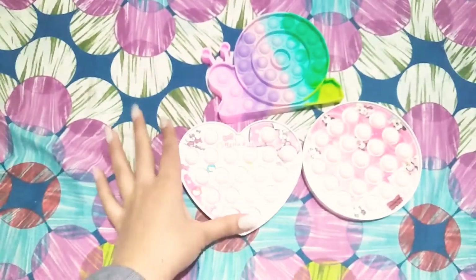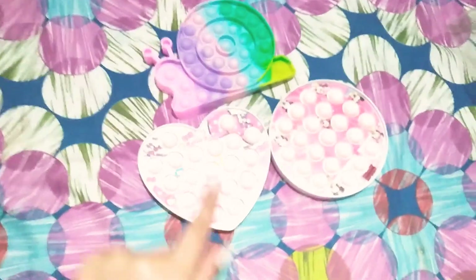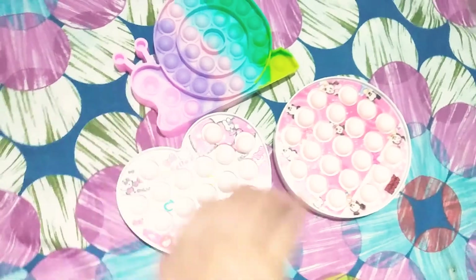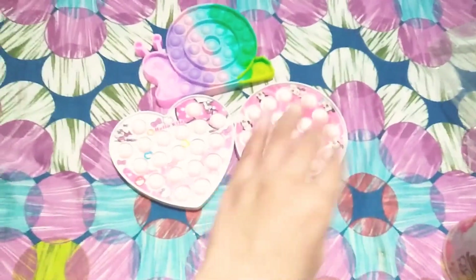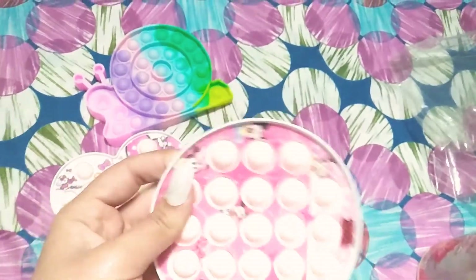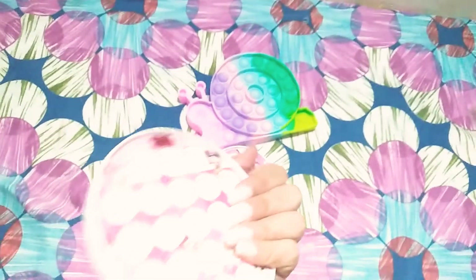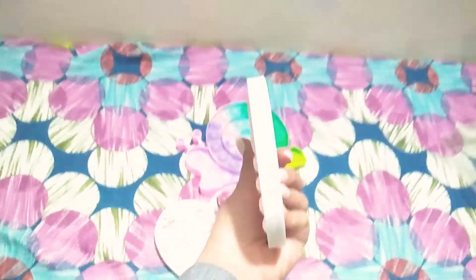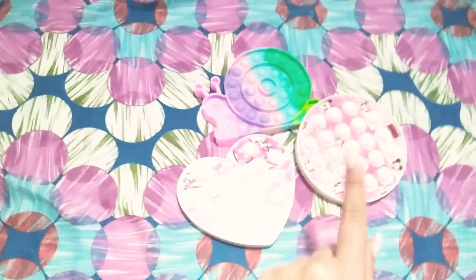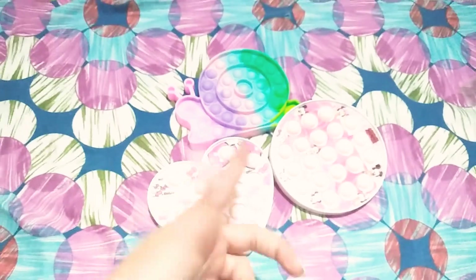So the ratings are: the heart is an 8, the snail is a 9.5 because I really like the thickness and the mini bubbles, and the Mickey Mouse — guess what — this is my favorite one! I'll rate this one 10 out of 10. I love the thickness, the feeling, the squishiness. It's a 10, 8, and 9.5 — sorry heart, but Mickey wins. Comment down below how you like my new purchase, and I'll see you next time, bye!